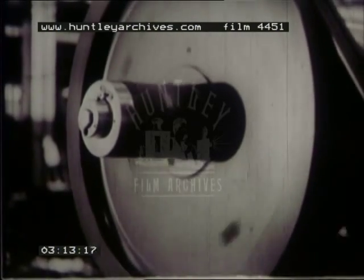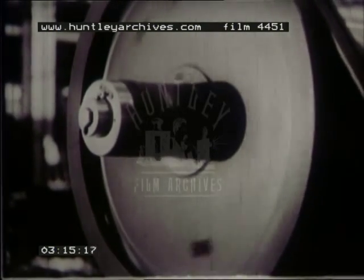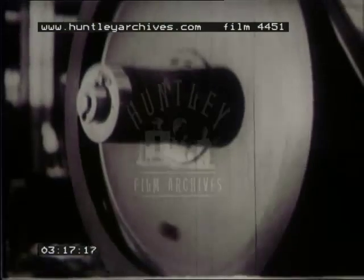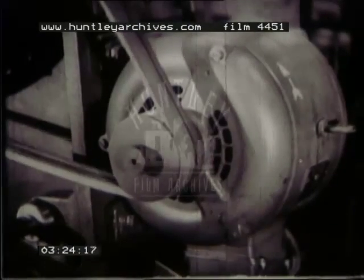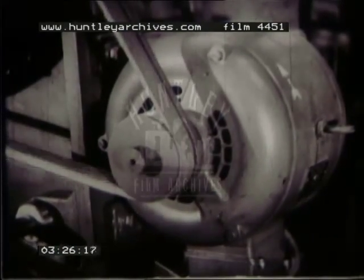But to be really useful, we need some way of making electricity produce a spinning motion so that we can use it to turn wheels. In fact, we need an electric motor. To build a motor, we also use electromagnets, but in this case they do more than just attract a piece of iron.